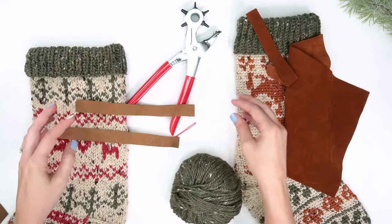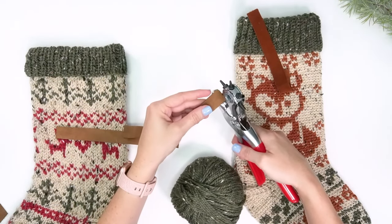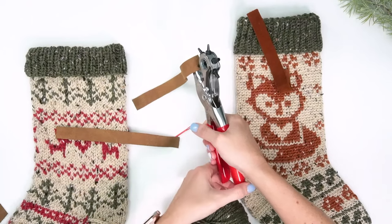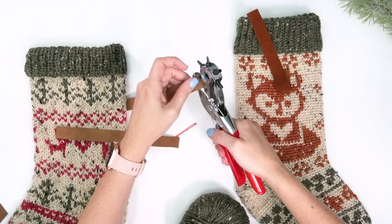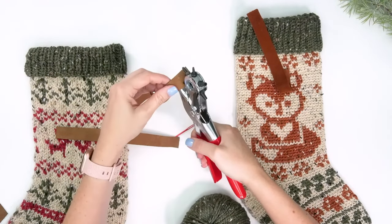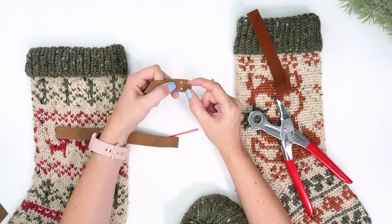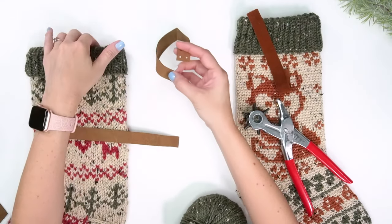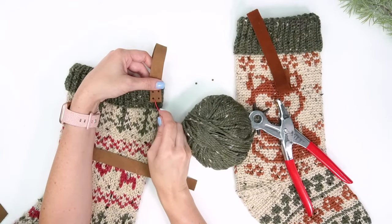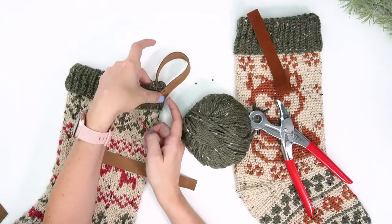Whether you made a knit or crochet stocking, you may want to put a tab on each side to hang it. In the pattern you can find instructions for an icord tab, or a simple way using faux leather or leather. Cut long rectangle strips, then use a leather hole punch to punch four holes in a square arrangement — two here and two more. Then use a tapestry needle and yarn to stitch an X through the holes several times to secure the tab to the side of the stocking.